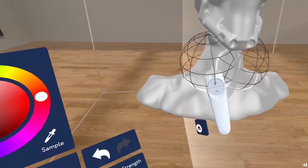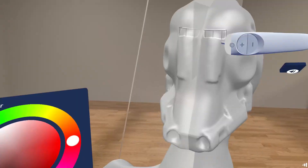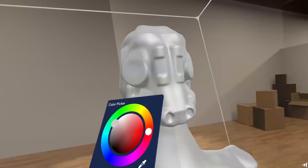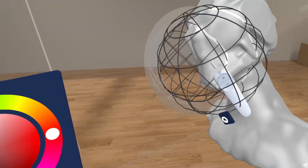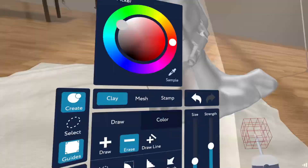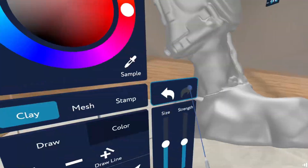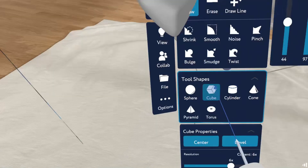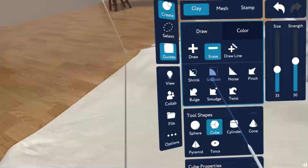One thing in particular I was thinking about while doing this design was having a sort of ambiguous position between a robot and a helmet — you could never quite be sure what was underneath. I wanted to achieve this by using some abstract shapes around, especially the eyes and visor area. I find that VR sculpting really helps me ideate and concept stuff in a way I wouldn't be able to on flat-screen 3D, because with the ease of pushing and pulling shapes in such a tactile way, I really feel like I can just explore and experiment way more than in Blender or ZBrush.